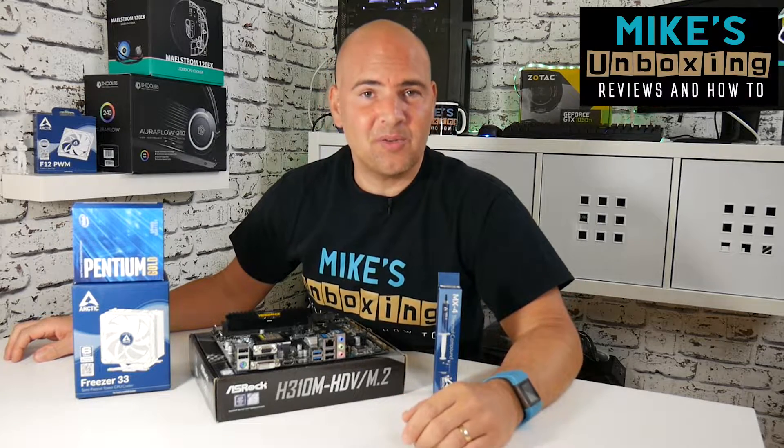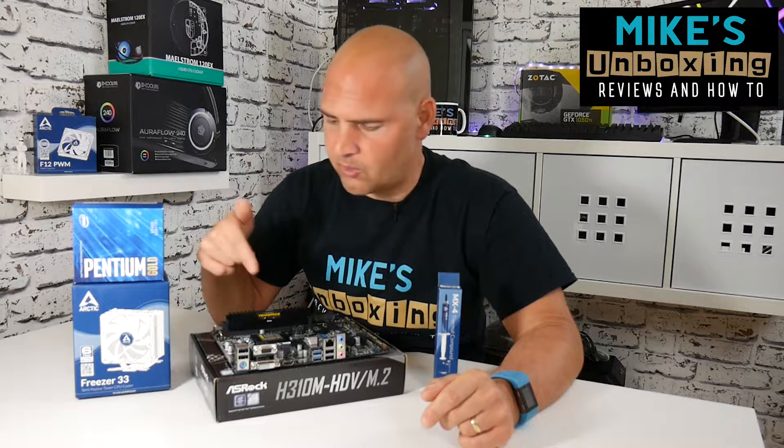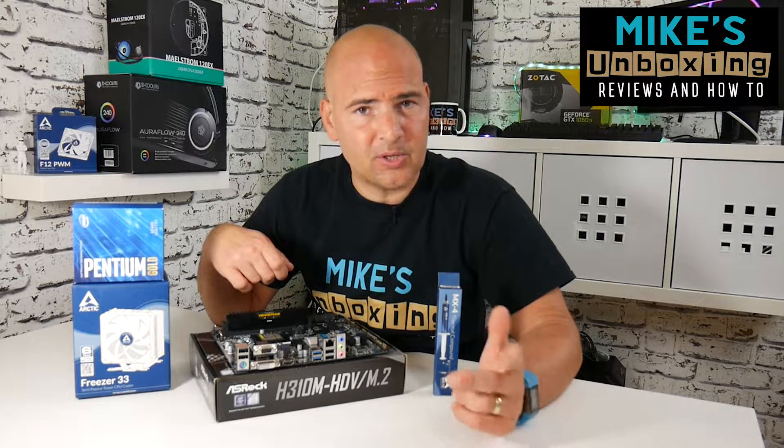Hi, this is Mike from Mike's Unboxing Reviews and today I'm going to show you how to install the Arctic Freezer 33 onto an Intel 1151 version 1 or version 2 chipset.